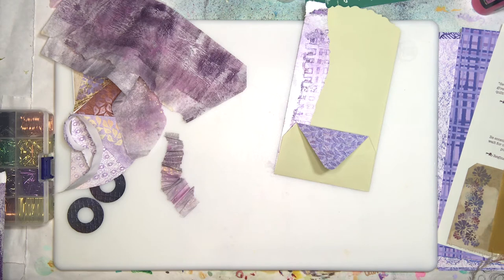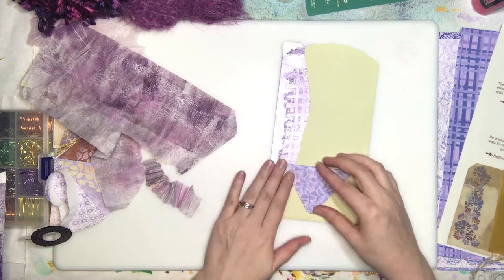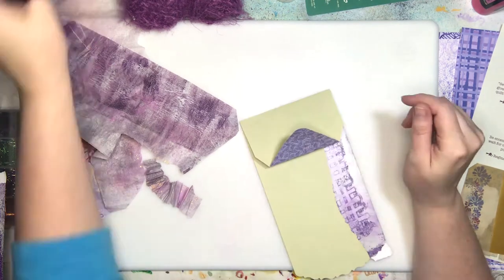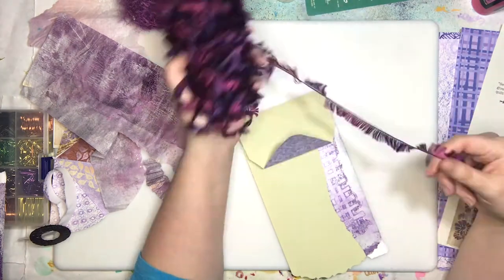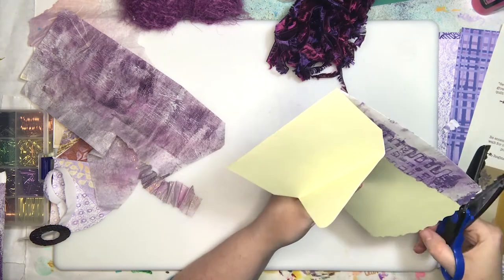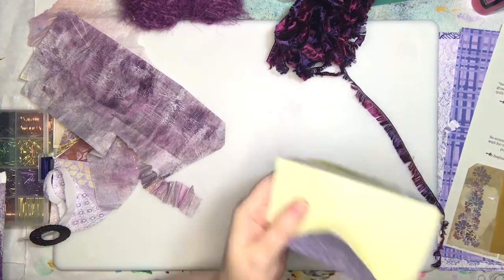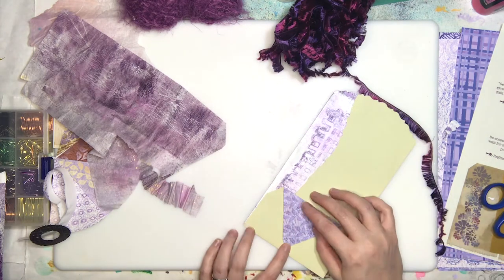Those Ranger ones we cannot say the same about. Their colors are just so 'pousy-wousy' — doesn't fit a lot of our projects anymore. I was trying to work in some textile stuff because Debbie's cover was what I was feeling very inspired by. I think she's going to do a giveaway, so I'll link to her information in the description box below.